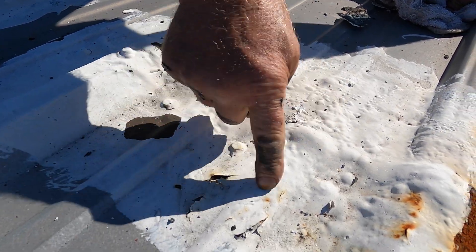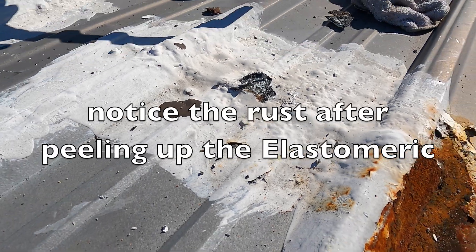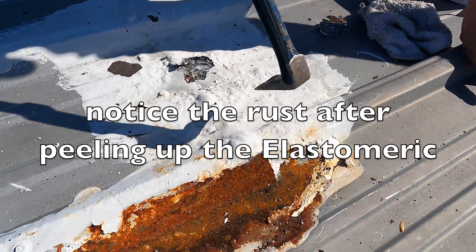These people came with elastomeric on top of whatever was there, and it's wet — my finger's wet, I can feel it. So there's water underneath there too. Now you've seen that.